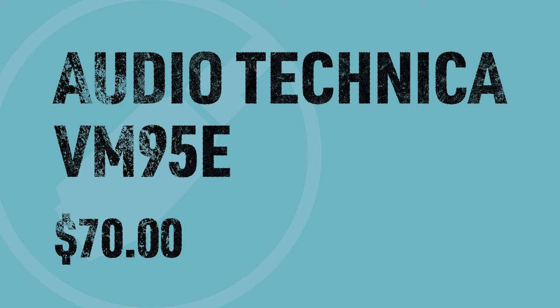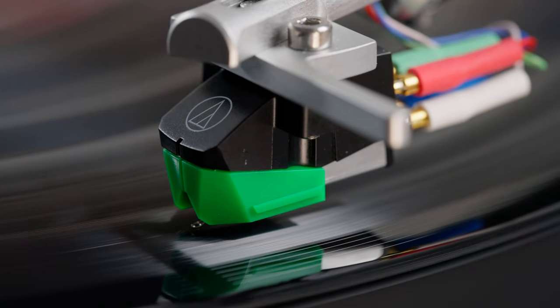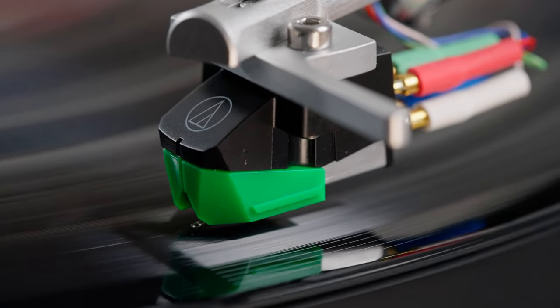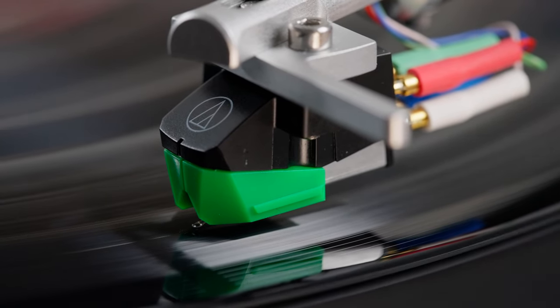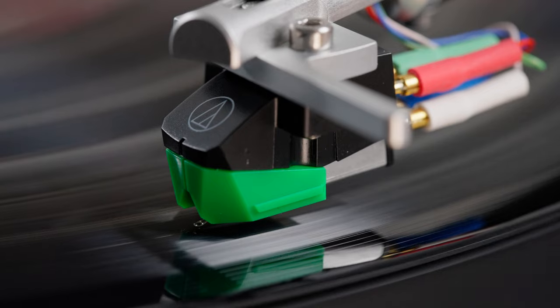First we have the Audio-Technica VM95E. This cartridge is made in Japan. Audio-Technica started in 1962 and they are very famous around the world. They do a lot with audio, including home audio, pro audio with microphones, commercial grade audio, and headphones.